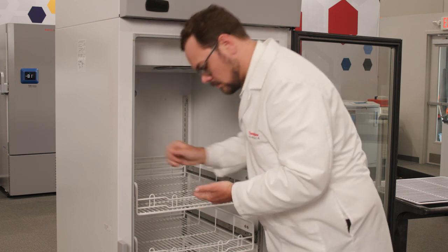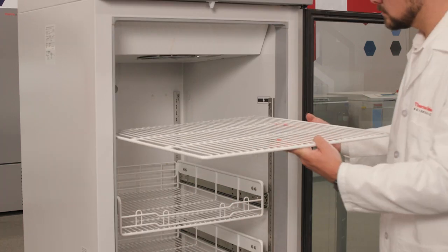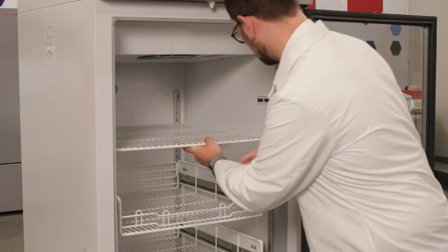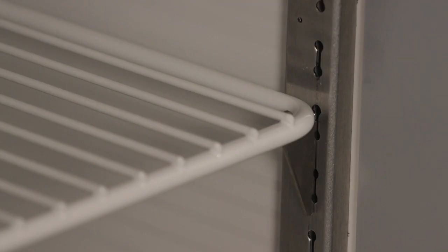Confirm your shelf spacing and then install four shelf clips for each shelf. With the retention bars facing upward, place the shelves onto the clips while being careful not to dislodge the clips in the process. Make sure that each shelf rests firmly on all four support clips.